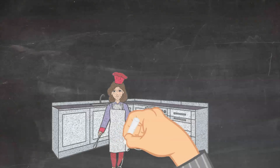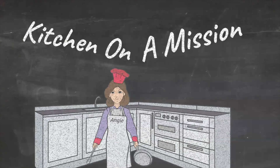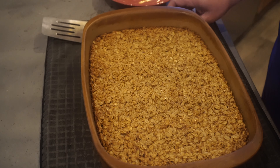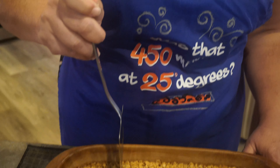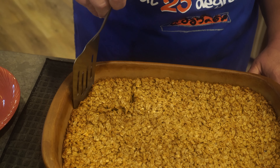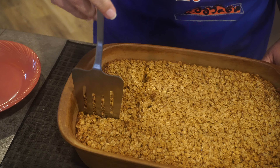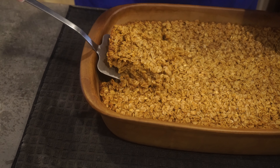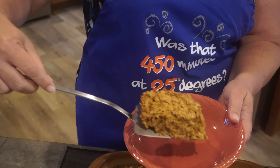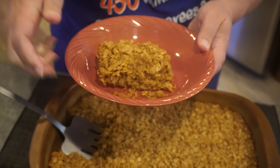Alright, it's all done — that looks delicious! Let's cut into it and see what we think. Oh, look how that holds together — that's perfect! Some of the sugar and liquid forms on the bottom. I'm going to put milk on mine — I love a little bit of milk on it. It adds moisture and makes it more like a cereal. Mmm, that is so good!